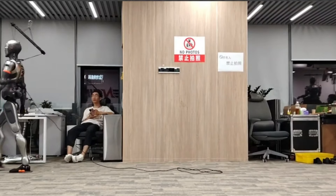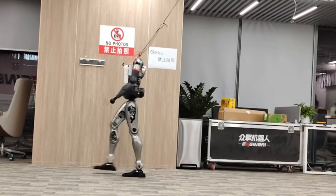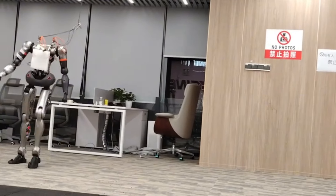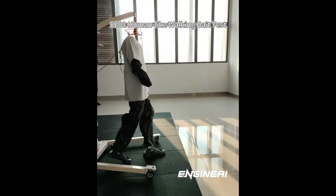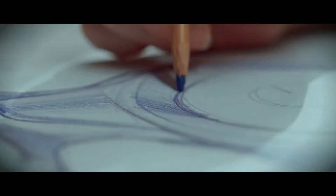EngineAI didn't hold back on durability. SE01's entire frame is made from aerospace-grade aluminum, keeping it lightweight but super sturdy. It's also equipped with a full aluminum exoskeleton for integrated heat dissipation, which is key for robots working long hours in intense environments. Whether it's in a factory or a research lab, SE01 is built to endure.